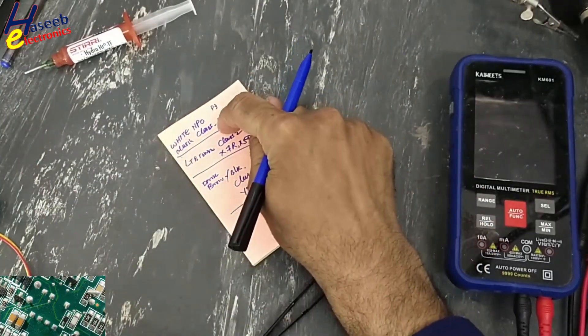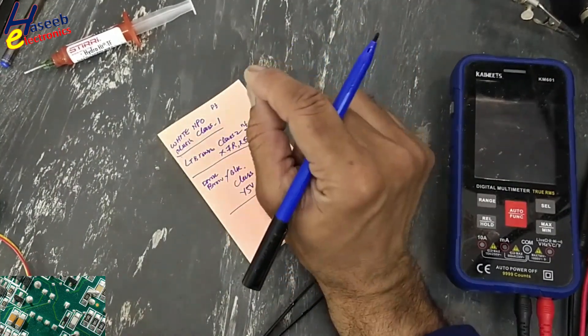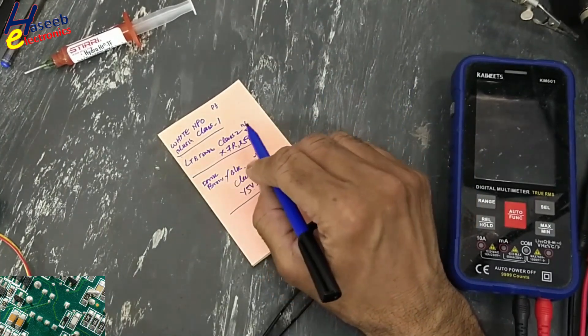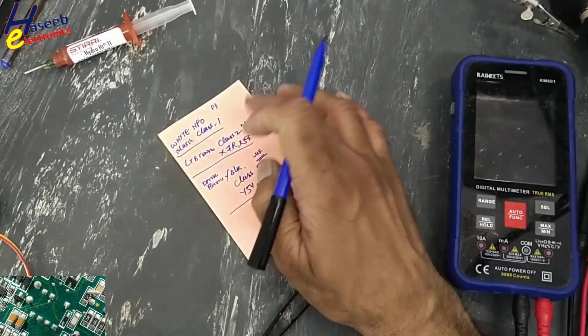Class 1 capacitor: white, bluish, creamy — NPO or NP0 material, in picofarad range. Light brown is class 2, nanofarad range. X7R and X5R materials are used in this ceramic capacitor.